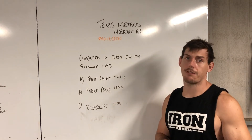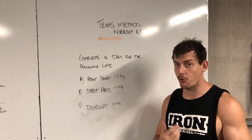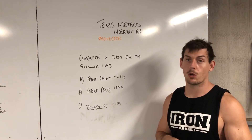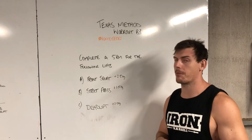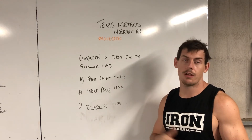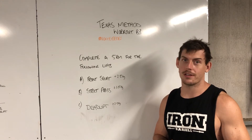Then deadlift 5RM — just add two and a half kilos from last week, and if you crush that, do another couple of attempts, but limit it to three attempts. You don't want to cook yourself too much. Yes, we want you to lift heavy, but we want you to remain in those good positions. Take your time, have a bit of fun with these, and as always mention us on Instagram so we can have a look and see what you're doing — we love watching you guys lift.